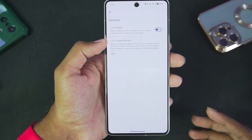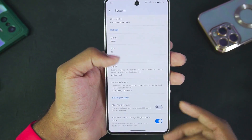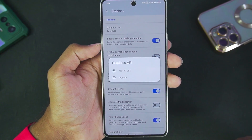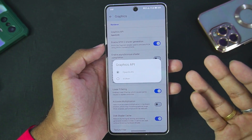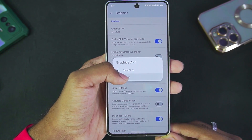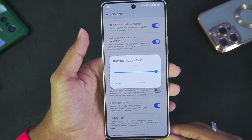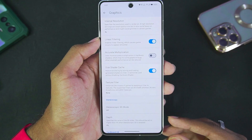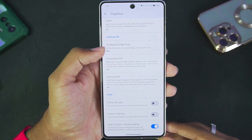It also supports GPU driver configuration, which I'll talk about later. Let's disable the limit speed percentage — it was set to 100. In terms of system, we don't really have any settings to change. Head over to Graphics — here we get two APIs: OpenGL ES and Vulkan. If you have an older Android device below Android version 10, use OpenGL ES; if you have Android 10 or above, go with Vulkan. Enable asynchronous shader compilation. Internal resolution can go all the way up to 10x in Lime 3DS — we'll set it to 4x. Linear filtering and disk shader cache have been enabled, and accurate multiplication is disabled.